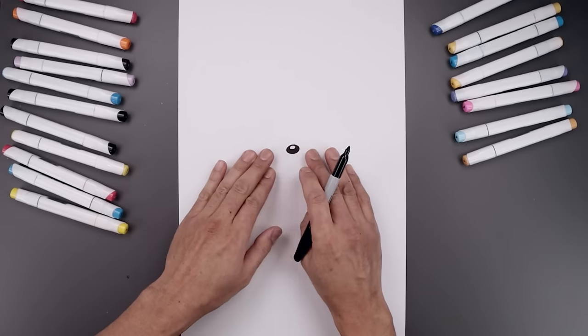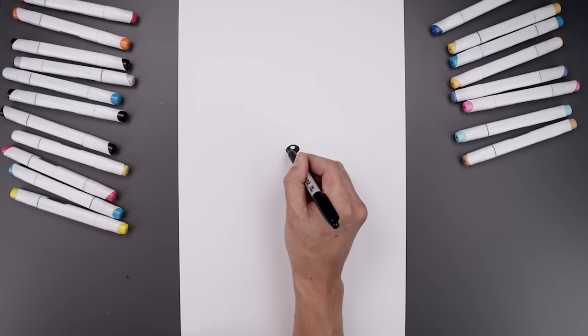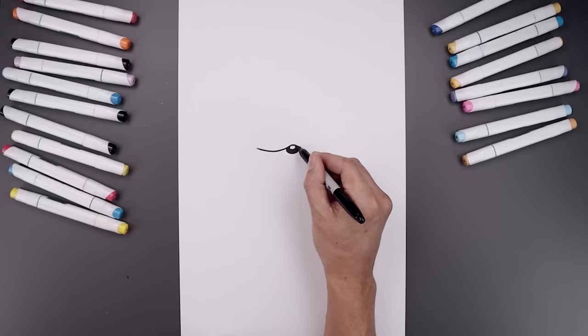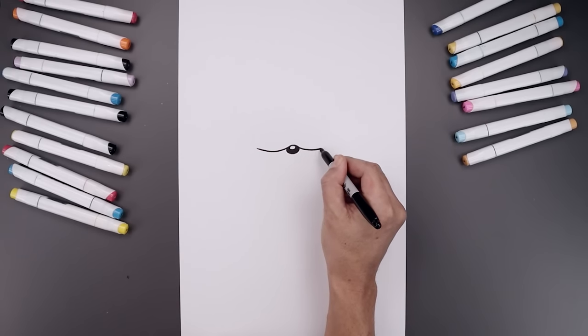Now from here we're going to work our way across the top of the muzzle. Let's start from the left side of the nose, curl this down and then up. Let's line this up on the right, down and then back up.